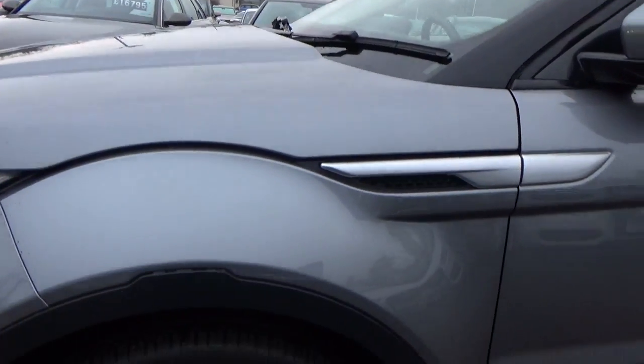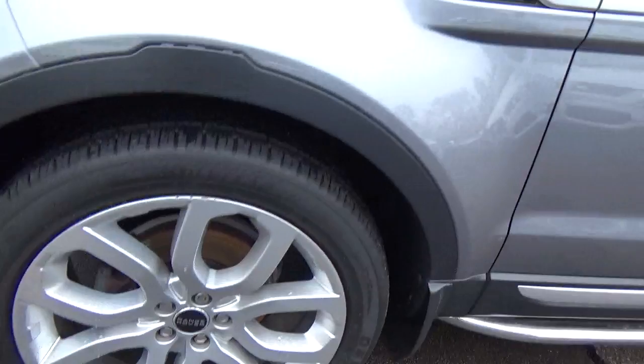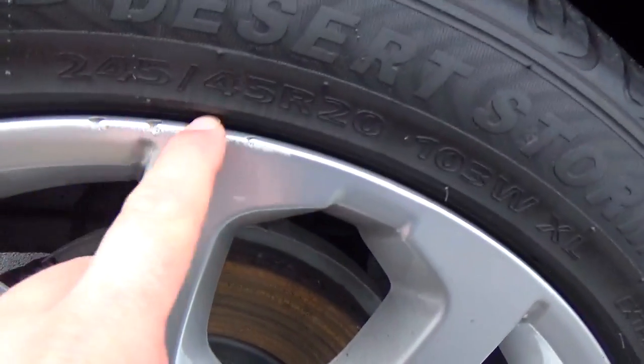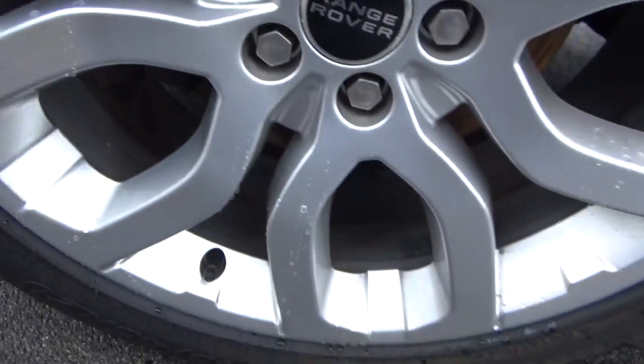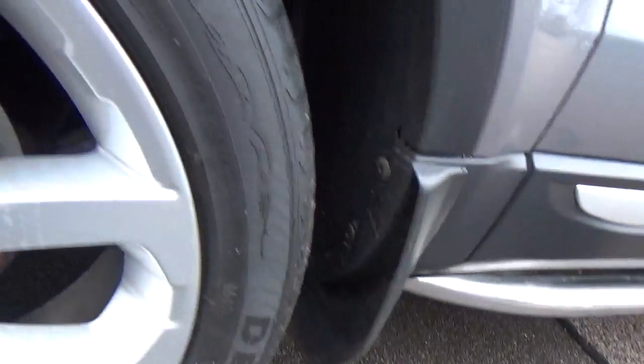Going around the front, this alloy - there is a tiny, tiny bit, got a few chips on there. But apart from that, this alloy is good. Of course the tyres have good tread on it too.